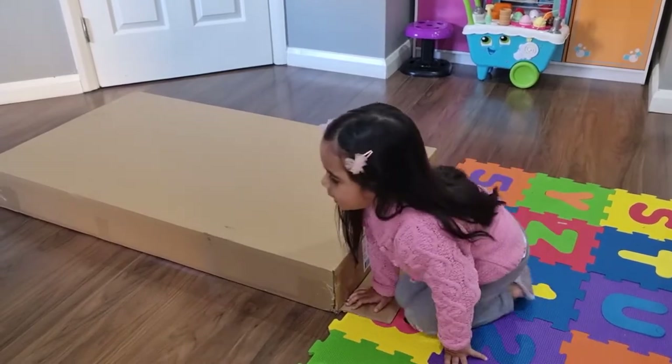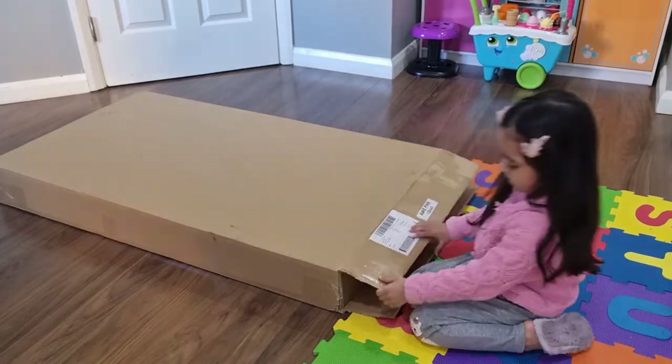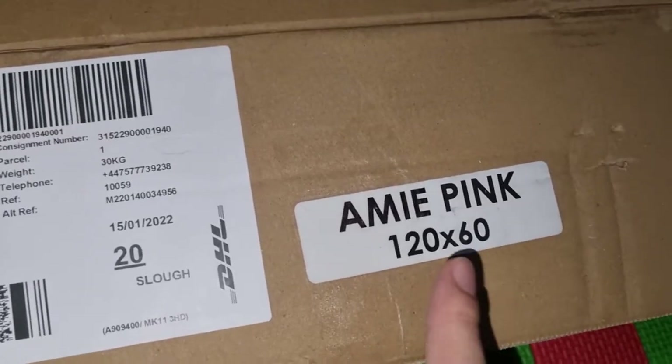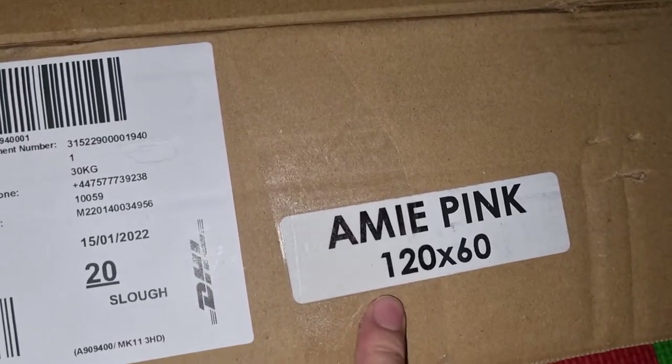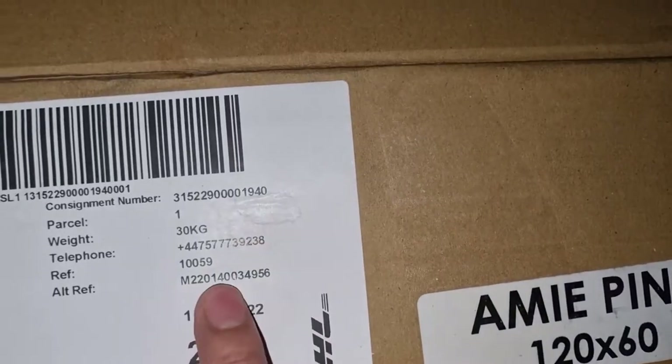This one is in a pink color and it's 120 by 60, covered at 30 kg.